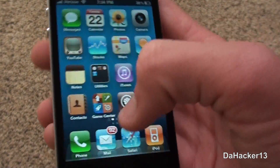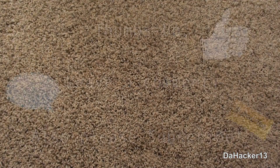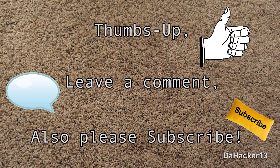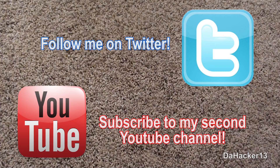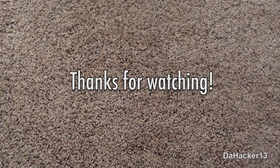That's about it for this tweak, guys. I hope you all enjoyed the video. If you did, please don't forget to thumbs up the video by clicking the like button. Also, please leave a comment, and don't forget to subscribe by clicking the subscribe button. Please also make sure to follow me on Twitter and subscribe to my second YouTube channel — I will have links in the description down below. Thanks for watching, and see you all later.